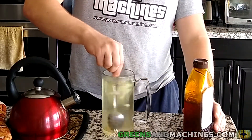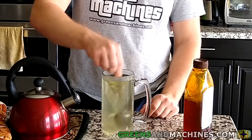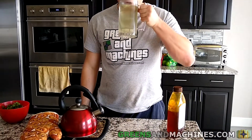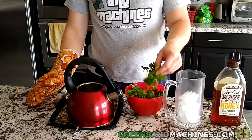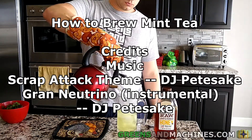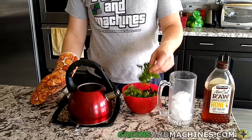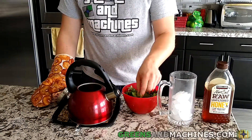Stir the honey in and enjoy. Be sure to hit that like button if you found this video informative, and subscribe to Greens and Machines to be informed of when the next video in this series debuts. Share this video with a friend if you think they would find it entertaining, and check out some of our other videos on this channel before you click away. We'll see you in the next one.